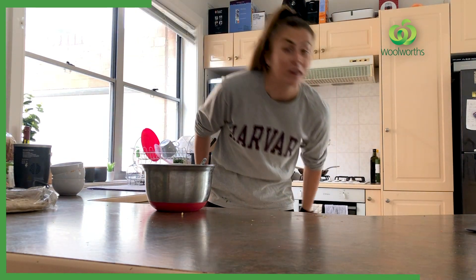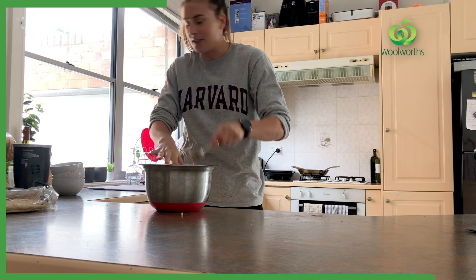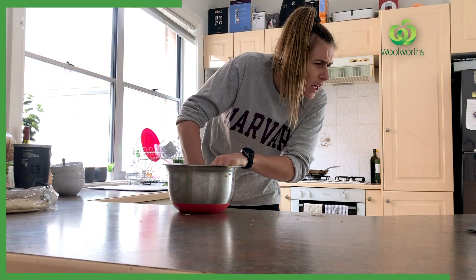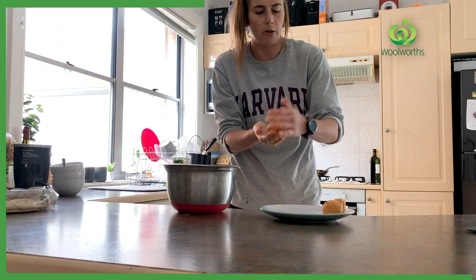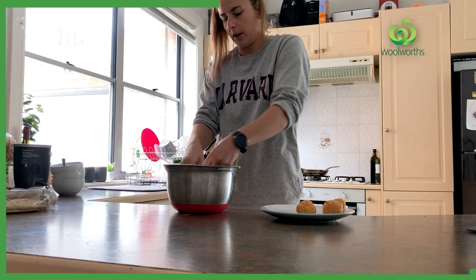Mix until well combined — this is my favourite part, when you really get to get your hands dirty. Once I've done that, mix until well combined and shape into 12 patties. This is where on the cooking shows they'd fast forward through and make it look like you're doing this really, really quickly.